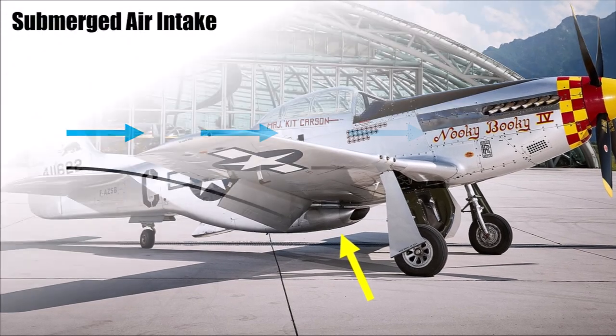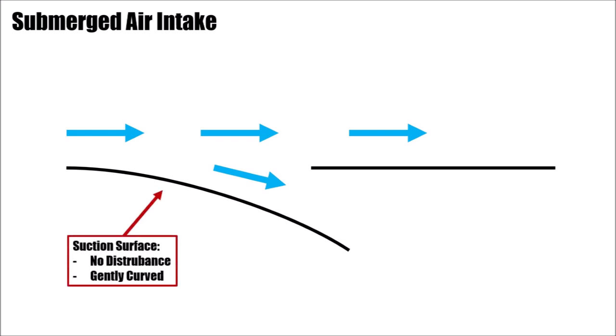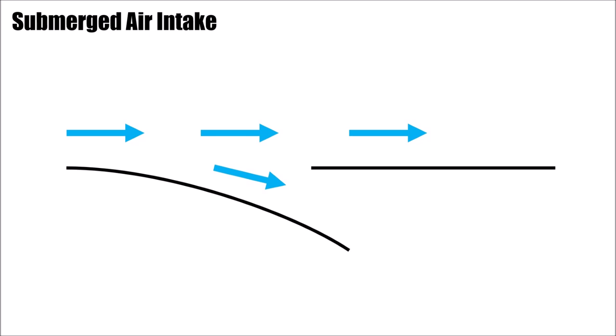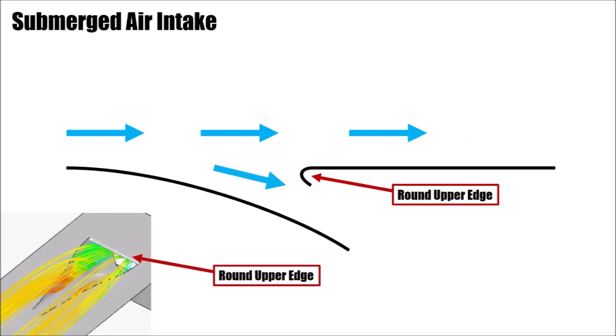If the air intake is submerged, you have to draw air into that intake. In other words, you need to create a suction surface that is clean, free from any disturbance, and gently curved. Also, there shouldn't be any steps in front if you install the duct. If air is now successfully drawn into the intake, it's important to avoid separations on the intake and on the bodywork side to reduce drag and get the cleanest air possible into the duct. Therefore, the upper edge is gently rounded on both sides.